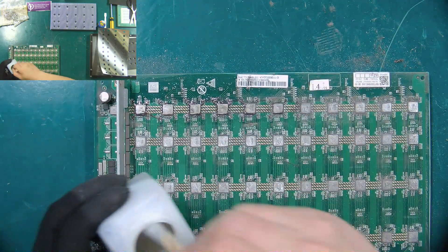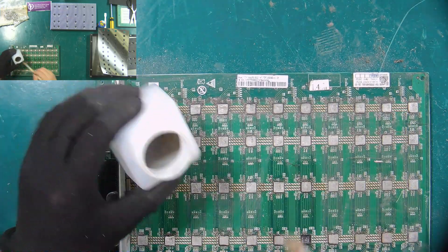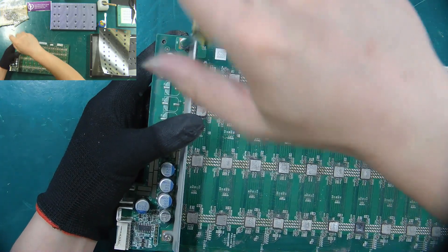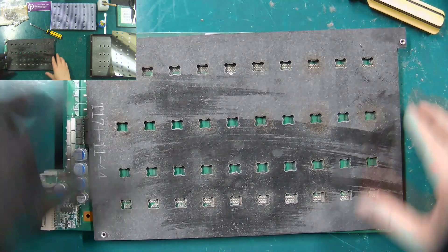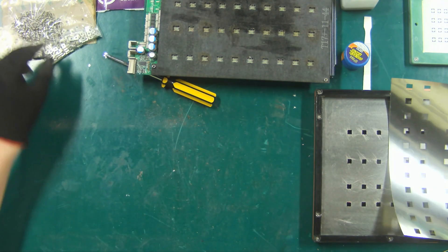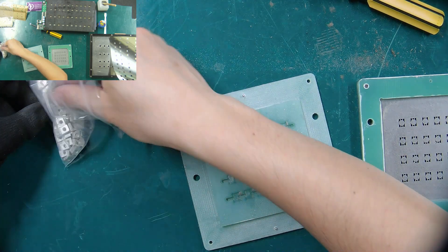Wash the hash board with circuit board cleaning solution and a brush. Remove the original wind deflector from the hash board. Extend and fasten the nut welding fixture to the hash board.